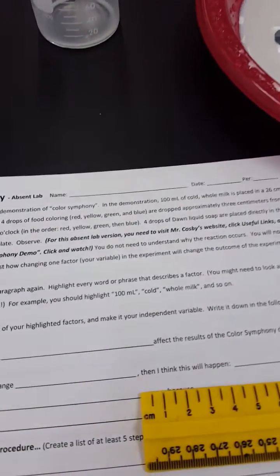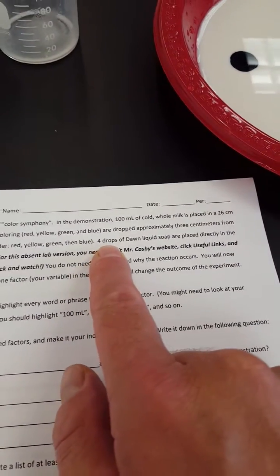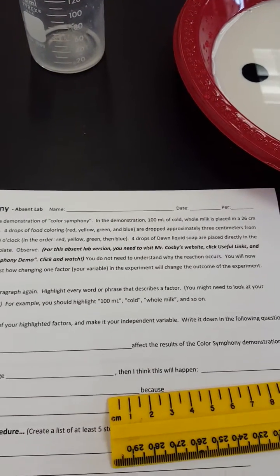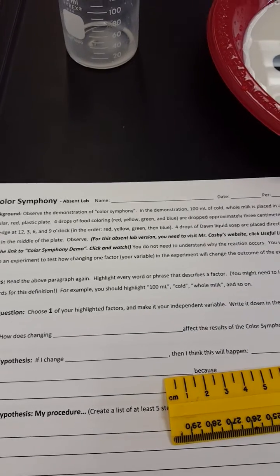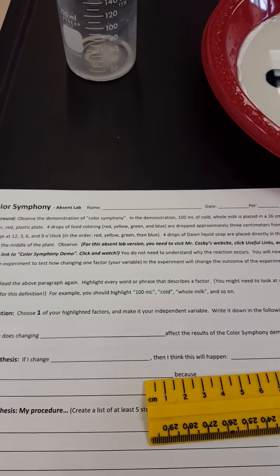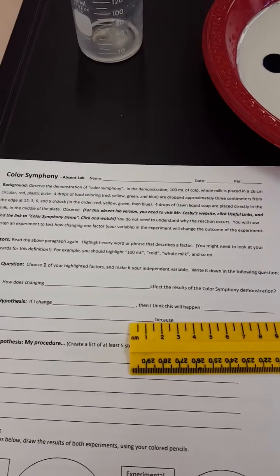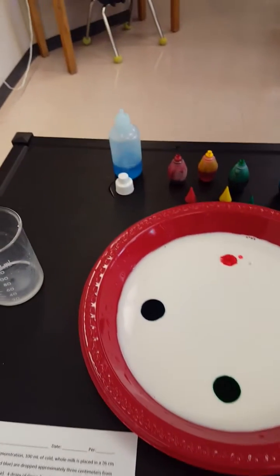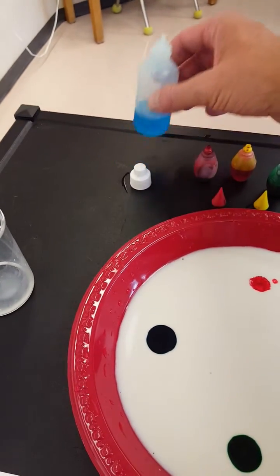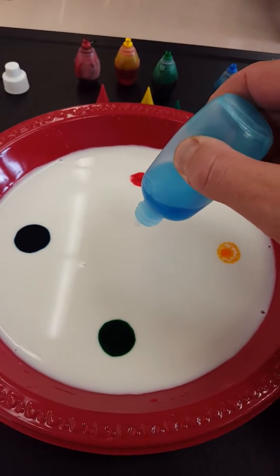Back to the directions. Next, four drops of Dawn liquid soap are placed directly in the milk in the middle of the plate — observe. And again, if you're doing this, you're gonna have to watch this online — that's what that extra set of directions is there for. So four drops of Dawn liquid soap — that's the stuff in the blue bottle right here. We're gonna put four drops right in the middle.